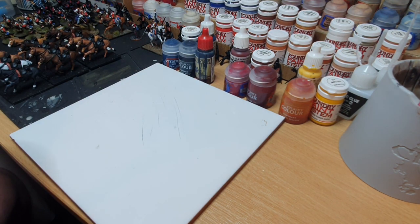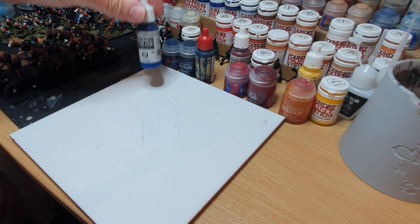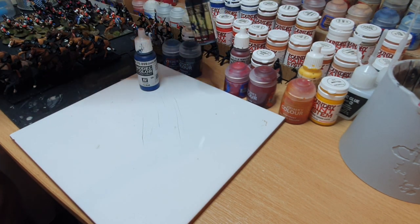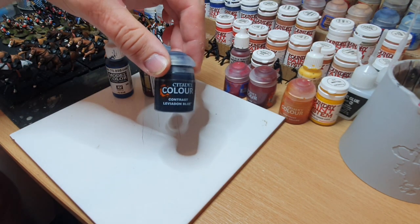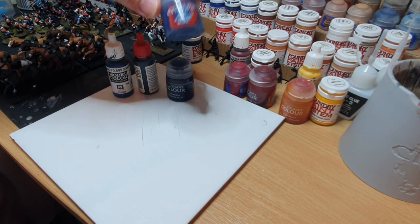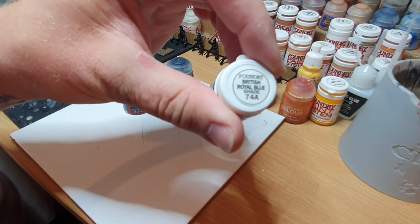Without further ado, you can see I have a range of the paints here. We have Model Color from Vallejo, Army Painter, GW Contrast, GW traditional Citadel, and our new Foundry stuff — British Royal Blue 74A.